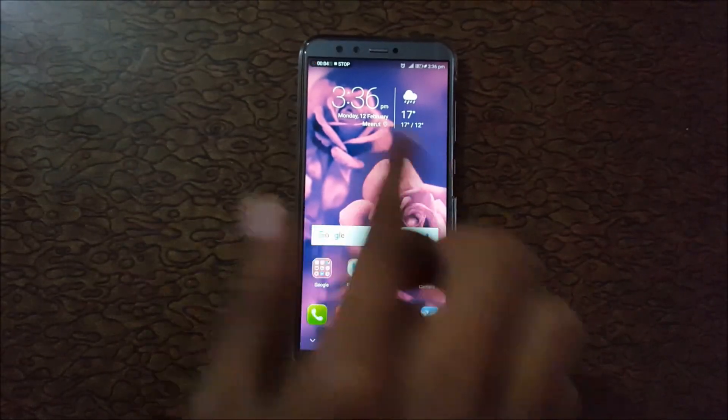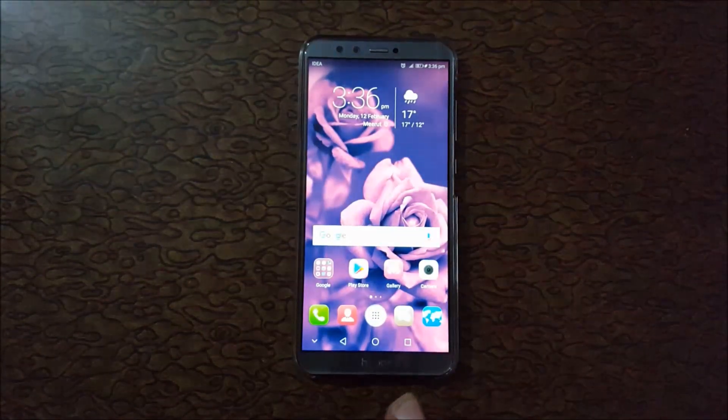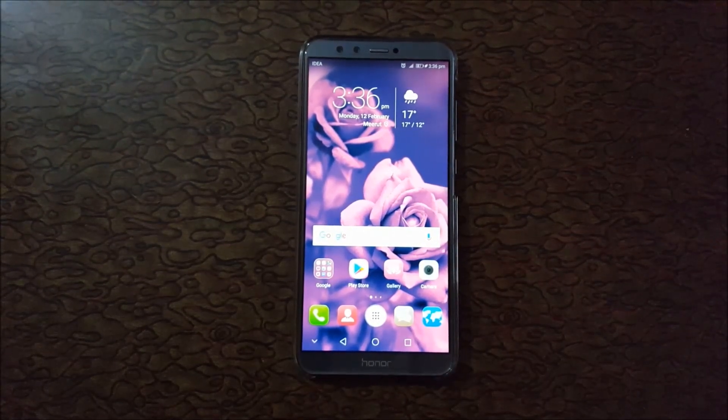Your screen is now recording — you can see it over there. To stop it, just tap over there to stop screen recording. This is the method to record your screen in Honor 9 Lite smartphones.